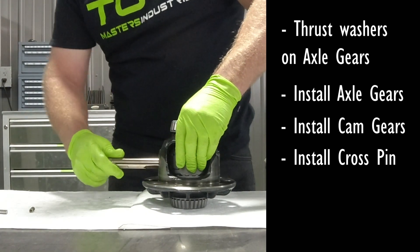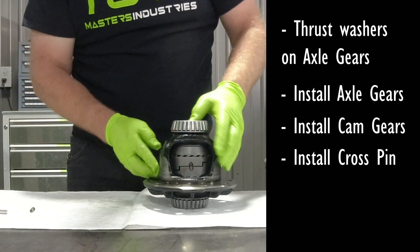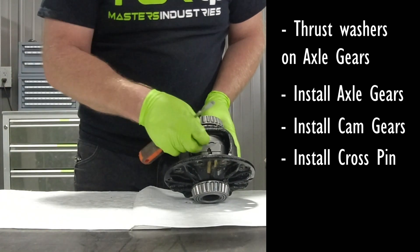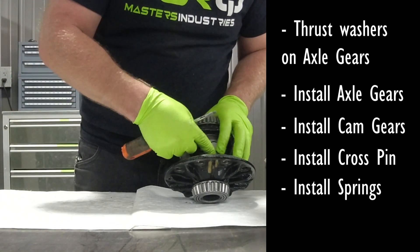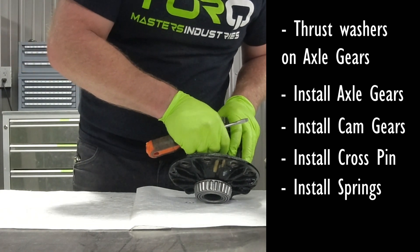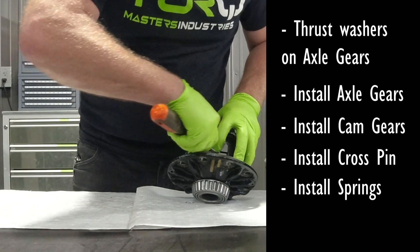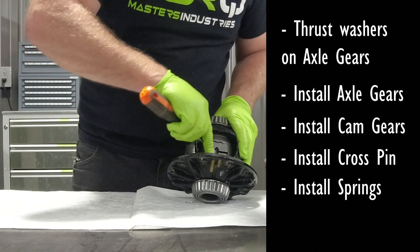Make sure you align the cross pin with the dowel pin that you're going to insert — it just makes the installation easier and you don't have to try to turn it in place. You can make micro adjustments if needed with a small pick or a screwdriver. Take your time putting your springs in. It doesn't hurt to have a thumb over your spring — make sure they're fully seated down in the recess for the spring and that both are in.